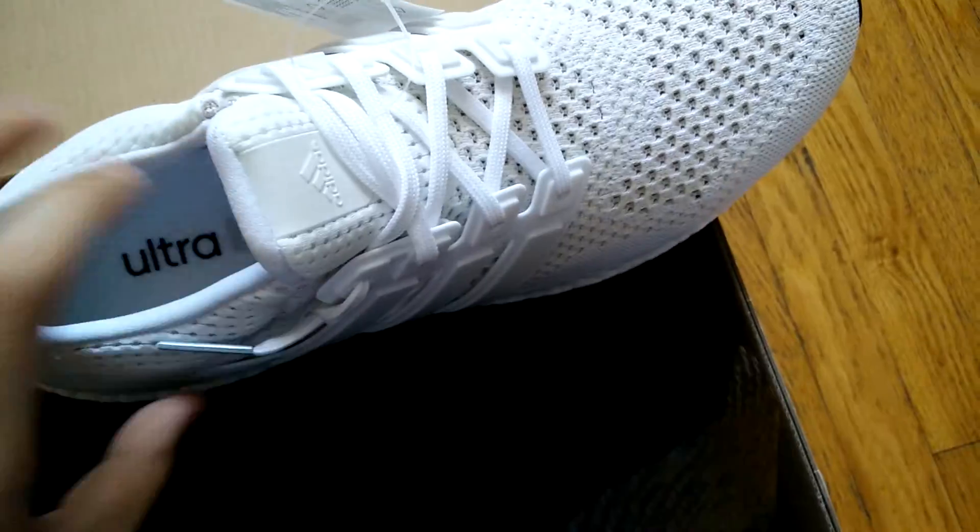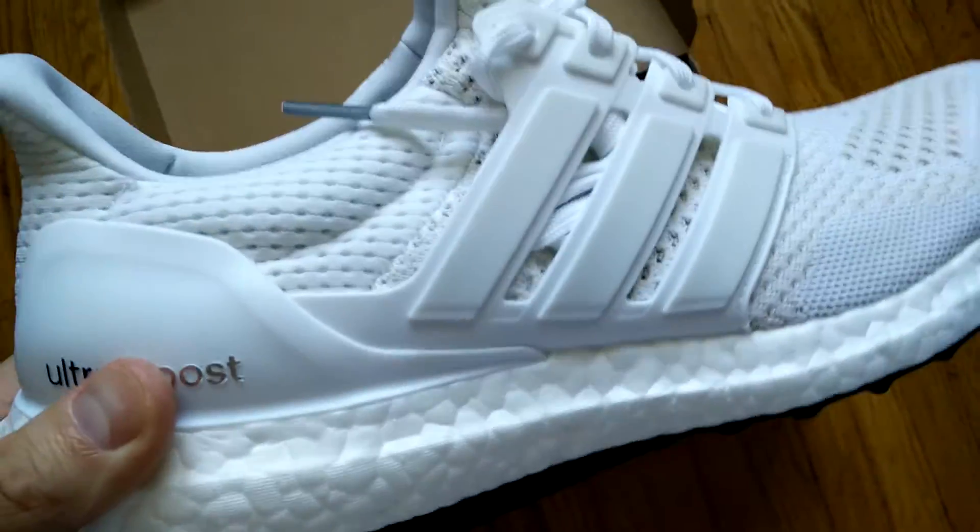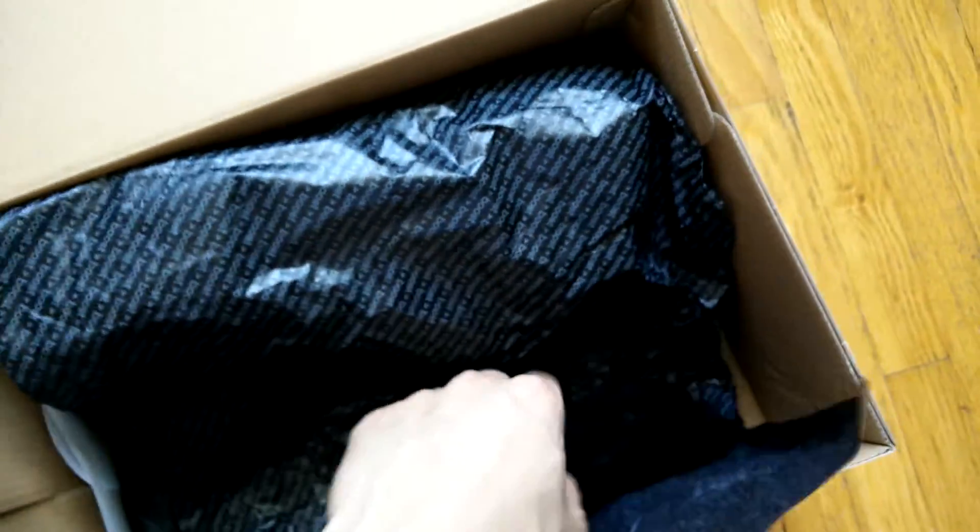Just keep in mind that this is the general release version with the black outsole, as opposed to the JD exclusive version which has the white outsole and different upper materials.